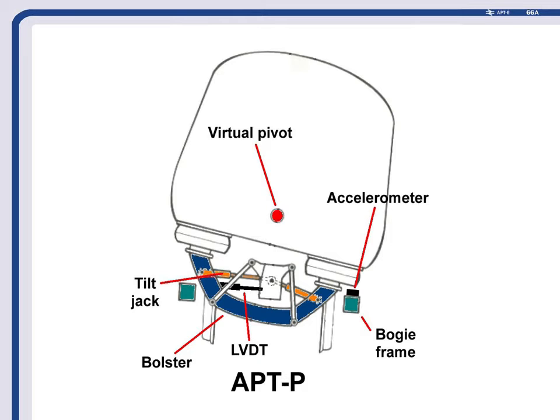That system worked pretty well. They worked through two or three different types of control system on APT during its service life. Originally it worked just like Hastings Coach. Later on it had what's called a precedent system where the vehicle at the front actually signalled the next vehicle along in the train, giving it an advanced warning for corners. Right towards the very end it ran a reduced tilt system, so that if going around a corner requiring nine degrees of tilt it would only tilt as far as six degrees, meaning passengers would still feel a small amount of sideways force.